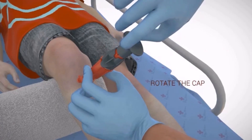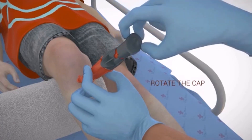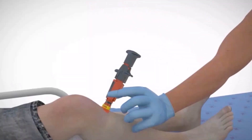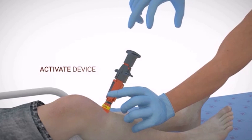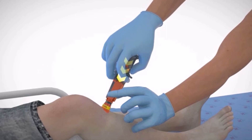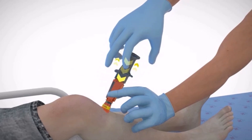Rotate the cap 90 degrees in either direction to unlock the NeoP. To activate, press the device against the skin with the palm of the hand. While maintaining downward pressure, pull the trigger wings upwards. Two-handed control should be maintained throughout the procedure.